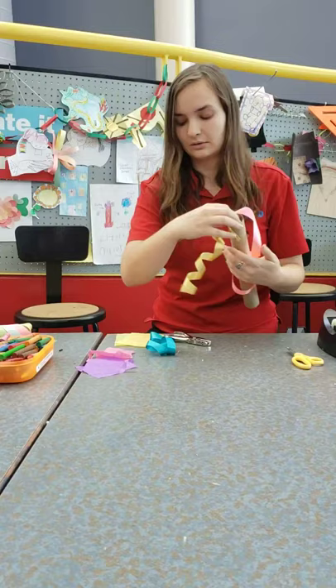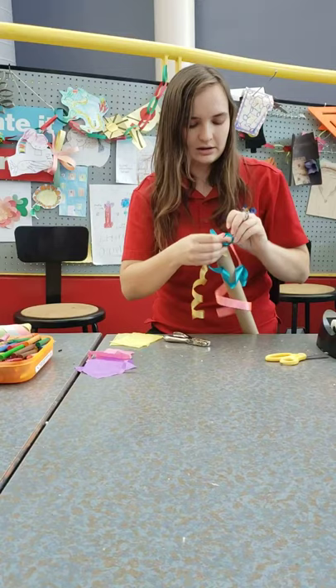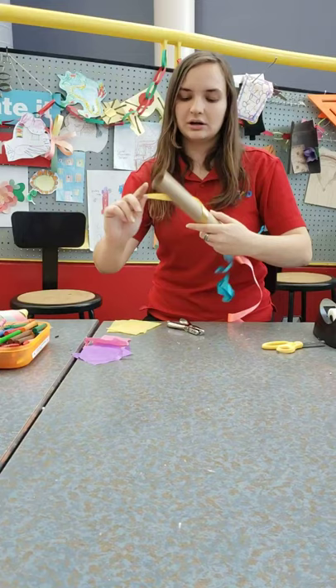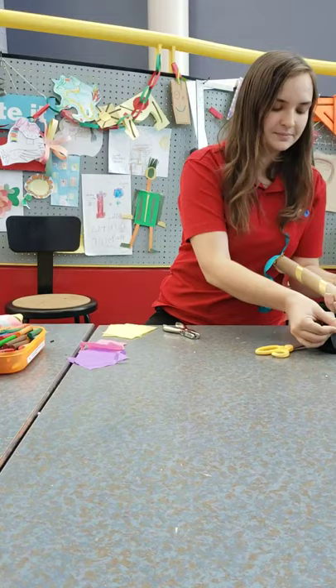For my last one, I'm going to go ahead and thread through the top. There we go, and we're going to tie. Alright, so now that I have those ribbons in place, we're going to take one at a time and wrap them all the way down our tube until we reach the other side. You're going to want to have a little bit of spacing in between your ribbon, so that you can fit the other colors between them. Now that I'm at the end, I'm going to use a piece of tape to secure it right there.